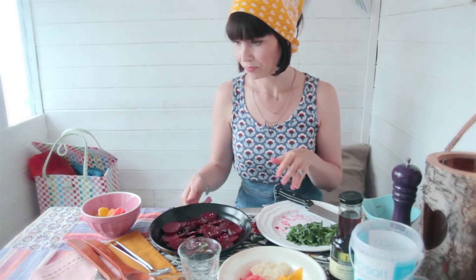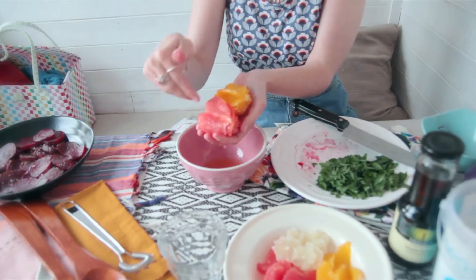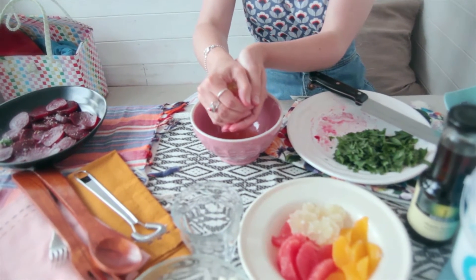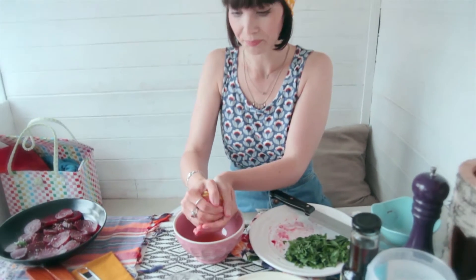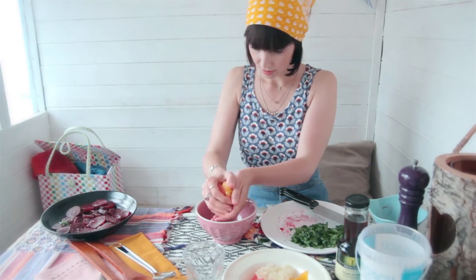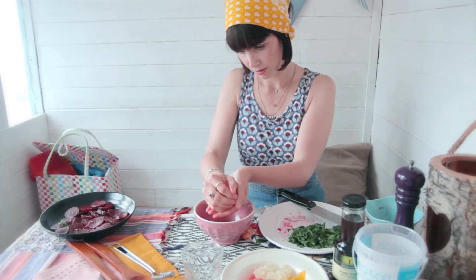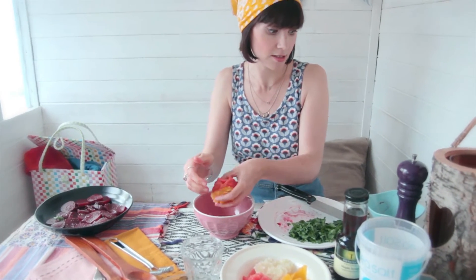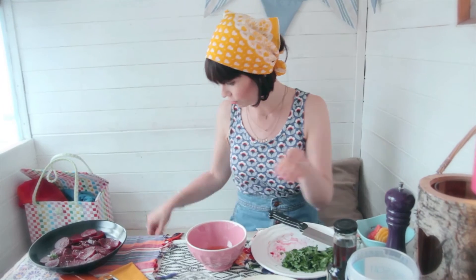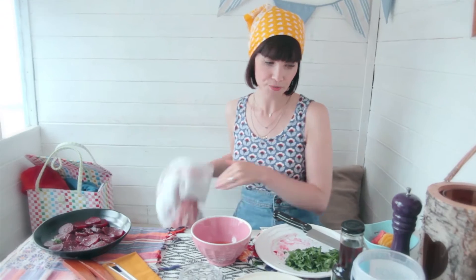Leave that and move on to the dressing. It's such a light dressing — we're basically using just the juice of two citrus fruits, and this is going to be the basis for it. You get quite a lot of juice out of these. There's no oil in this dressing either, so it's actually a really healthy, vibrant dressing with lots of zesty flavours.